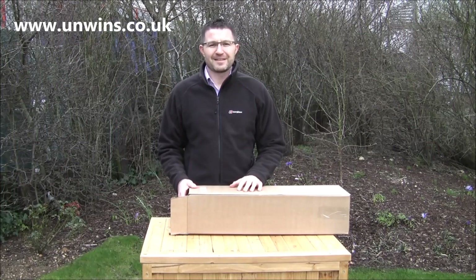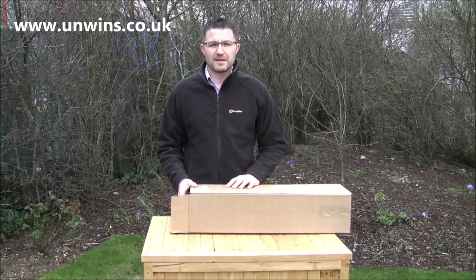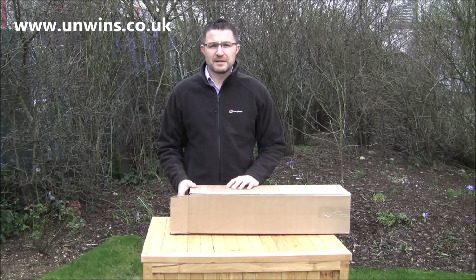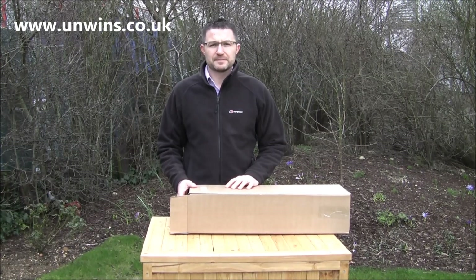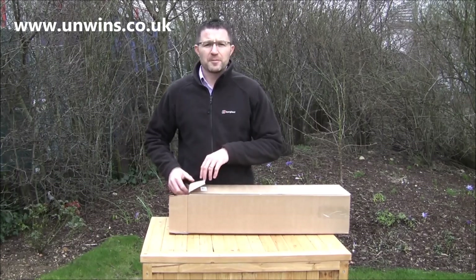Good afternoon. We have James Oakey, Head of Horticulture at Unwind Seas, and James is going to be showing us a pretty special bit of kit — the Unwind Sweet Pea Propagator Kit. Good afternoon, James. Good afternoon, welcome.